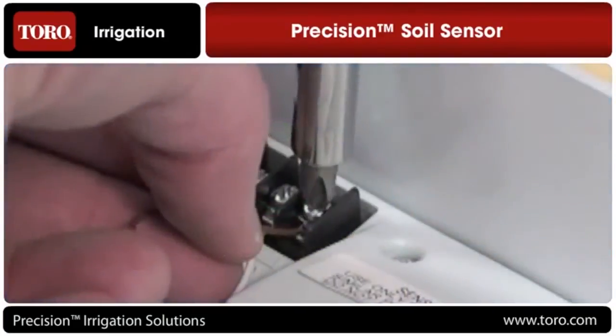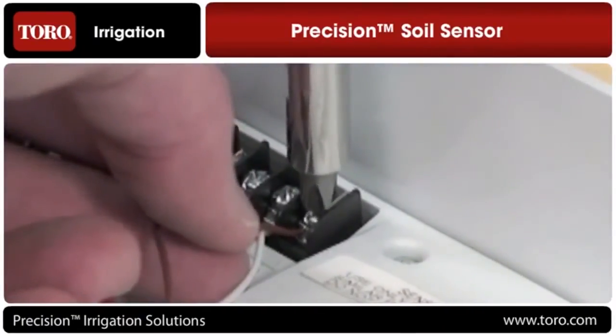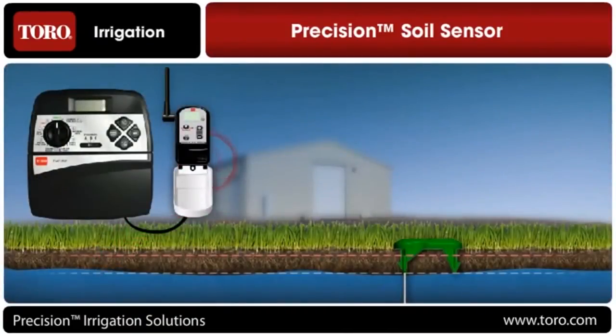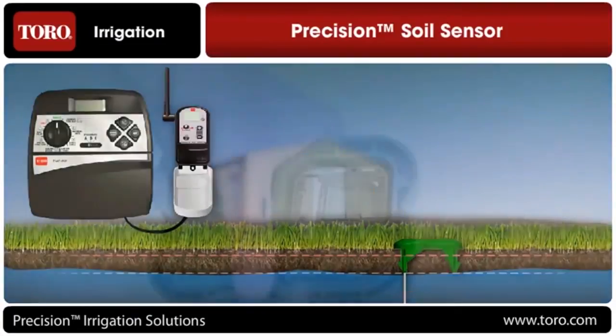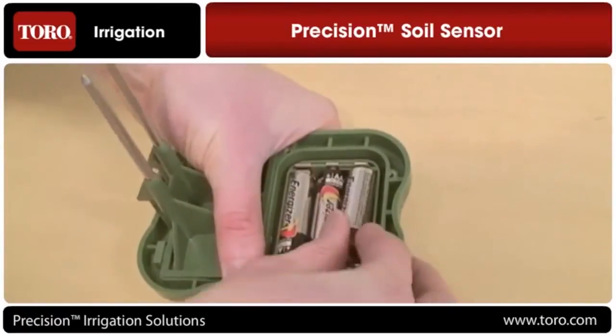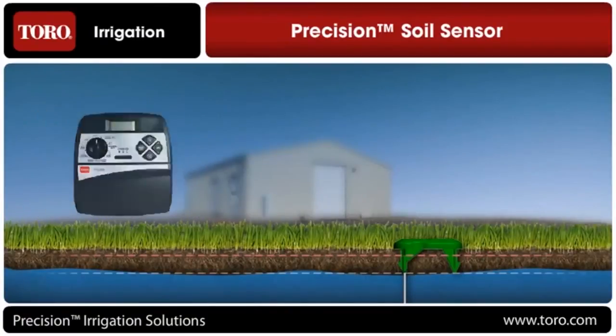Installation takes minutes instead of hours. The sensor receiver hooks up to your irrigation controller just like wireless rain sensors do, by leveraging the controller's 24-volt terminals. Once the receiver is powered, the sensor probe is powered up by simply inserting three AA batteries. After both units are powered up, the probe and receiver will automatically link up with each other and begin communicating wirelessly.